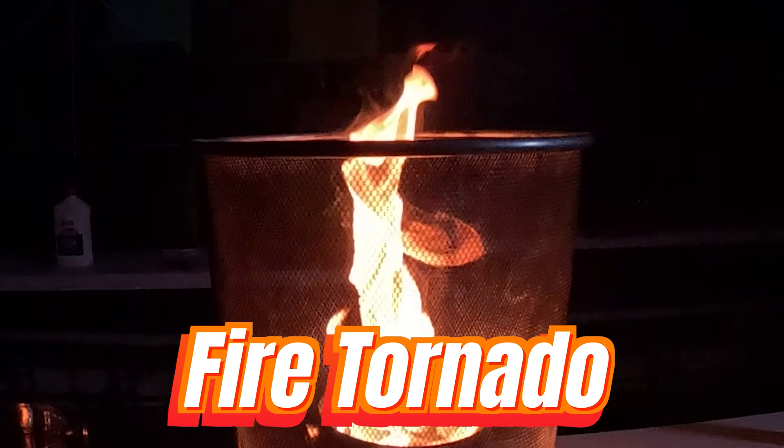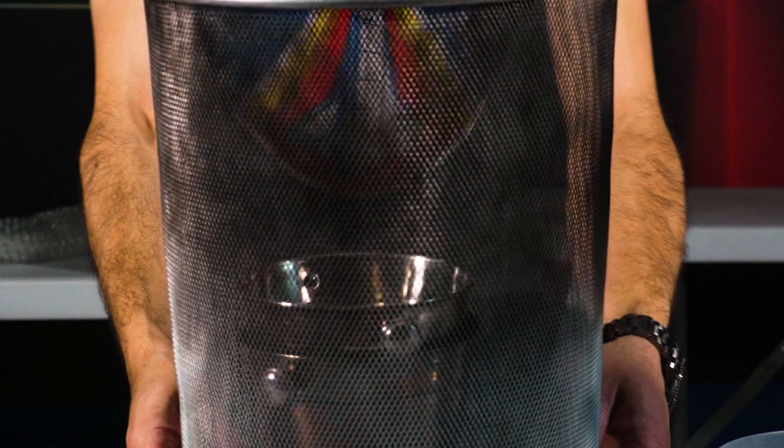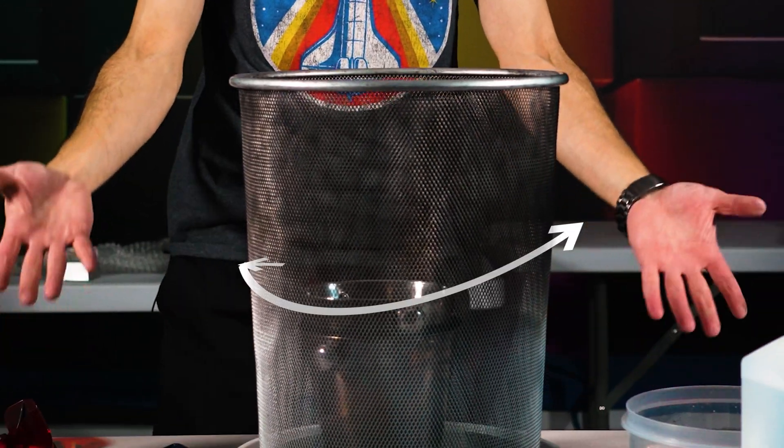Let's kick things off with one of the coolest fire experiments out here: the fire tornado. You need a small flame like a candle, something fireproof to hold it, and a metal mesh or a spinning container.